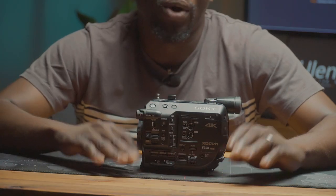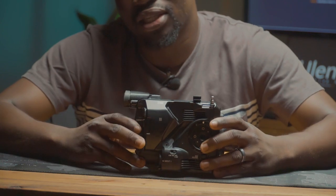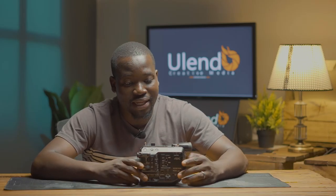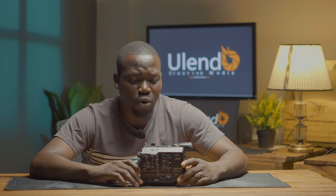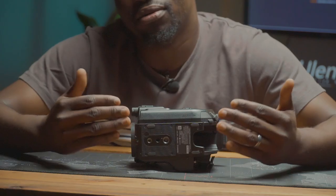Whether it's on your tripod or on your shoulders, it gives you that ability to follow your subjects. It comes with different accessories when you purchase it, but I don't usually add all of them because I've added some other things that make it easier for me to do interviews and shoot video. To kick start, you're going to need the base plate.